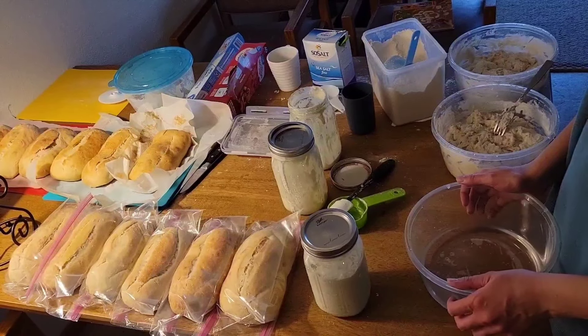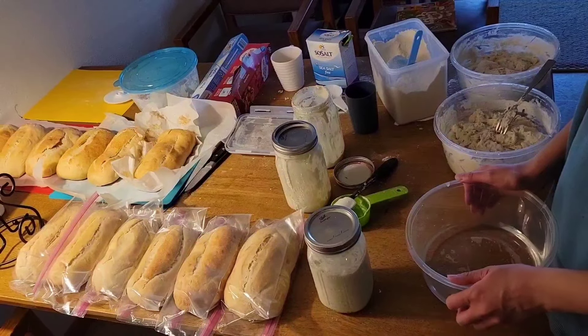How's it going everybody? Welcome to A Large Family Reviews and today we're making sourdough bread.